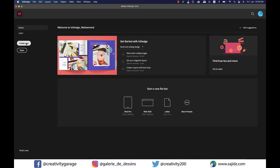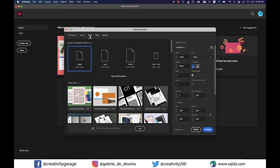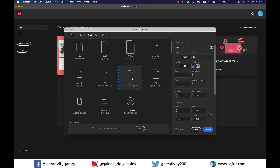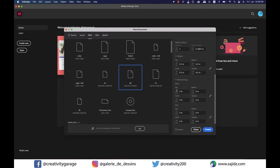Let's begin by creating a new document. Since this is a magazine article, let's select the Print tab and explore presets by clicking View All Presets — I'll go with a full size. Portrait orientation is good. Let's name the document 'Sample Magazine', set the unit to inches, make it a three-page document, and set the bleed to 0.125, then create the document.